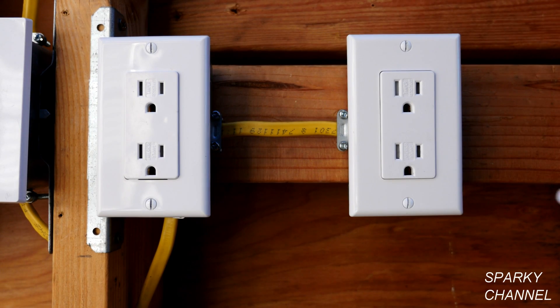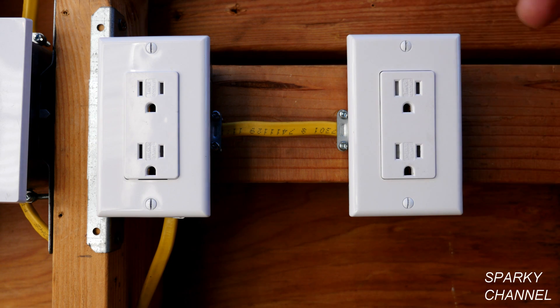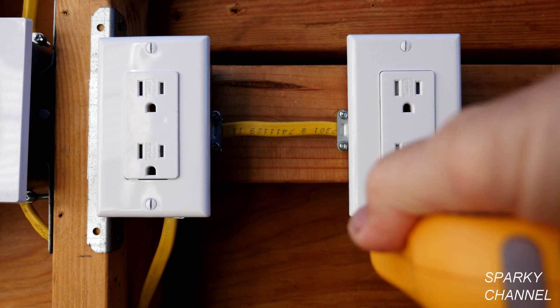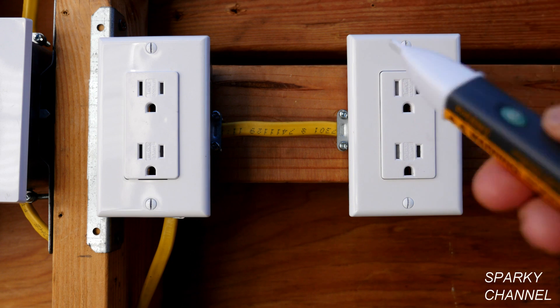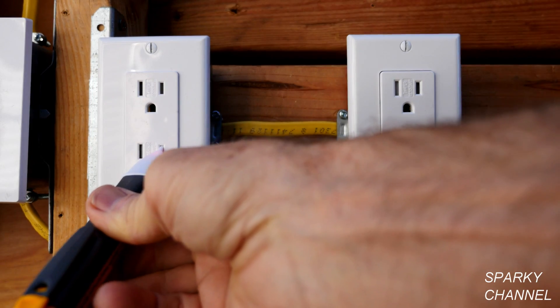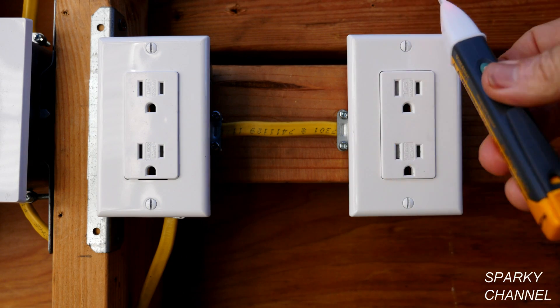Now let's go over to this next receptacle. Look — it's going off when I'm two to three inches away, and it goes off everywhere. This is a metal box and the metal box is hot — everything's hot — but it passes the outlet tester. That's why some very unethical people might wire the receptacle this way to try and pass a test. But you can identify this very dangerous problem with just this simple tester, because look how much different the regular receptacle reacts compared to the bootleg ground reverse polarity receptacle.